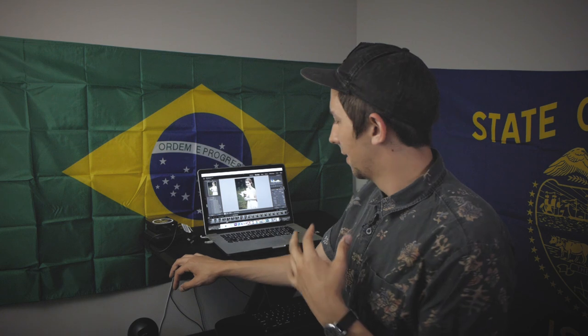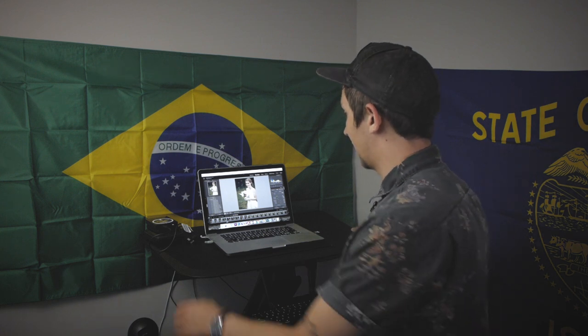A standing desk hasn't really been something that's been high on my priority list of things to get for my filmmaking and photography business, but the Flexispot is something that can turn any desk into a standing desk. You can go from sitting down with one pull of a lever.